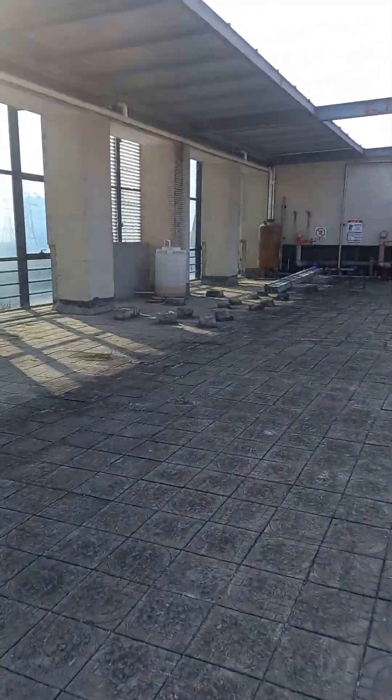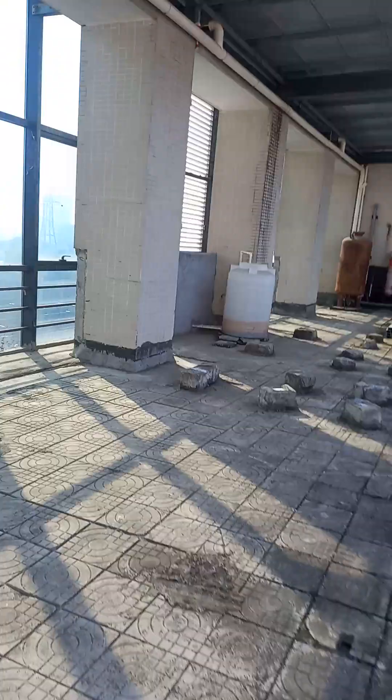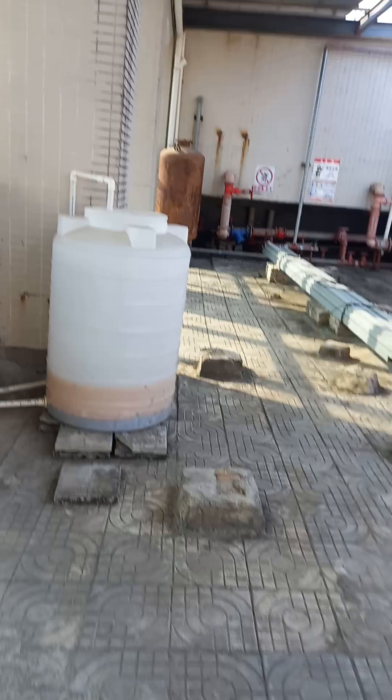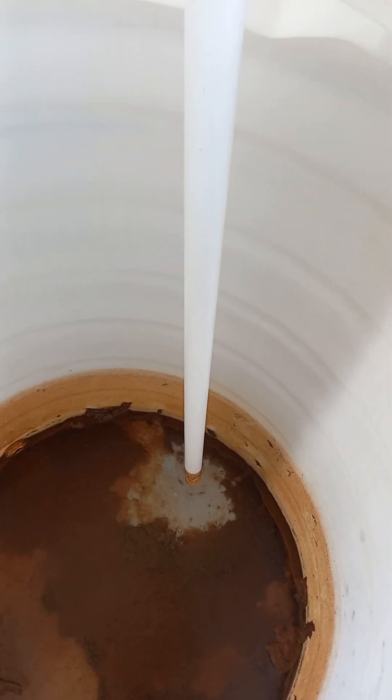And there is our water tank. We are on the building roof now. You can see it's about 20 meters between the water tank and the pump in our workshop. You can see it's working now.